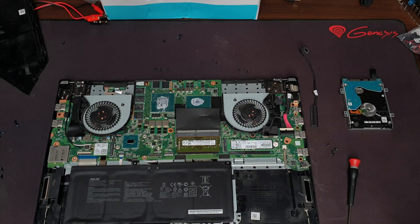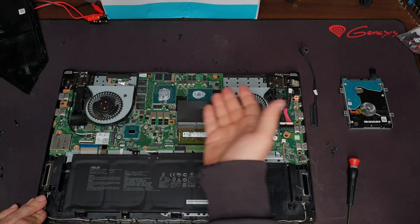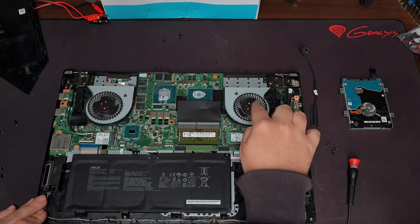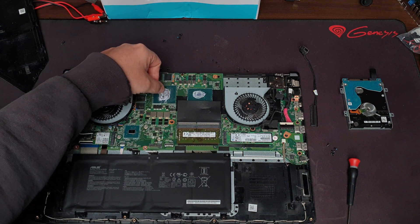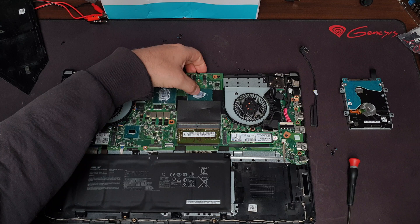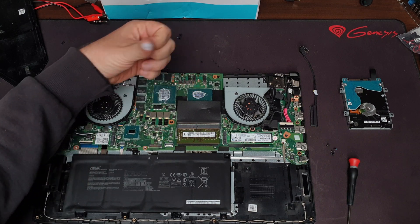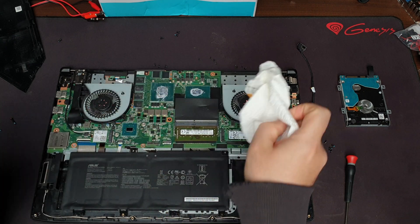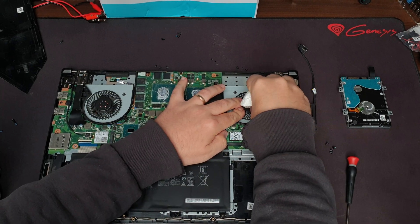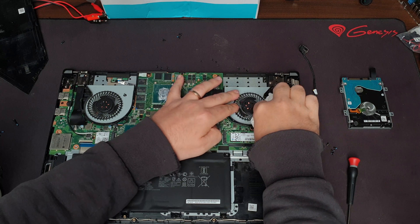This is all nice and clean, and this is a good time to inspect the thermal paste. It's been on for a few months, had time to cure, and it's very dry to the touch. Also, if you want, you can clean out the fan blades with some rubbing alcohol, but in my case I'm not going to do that.